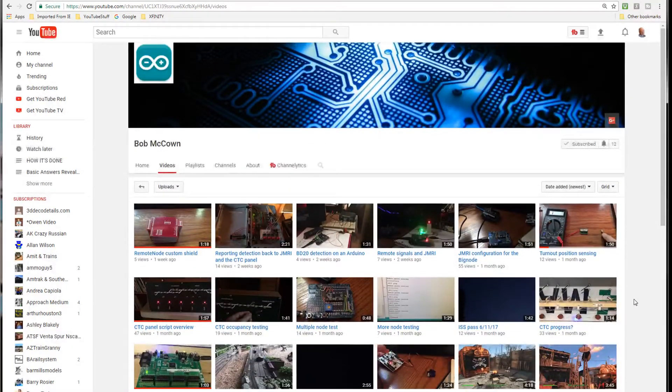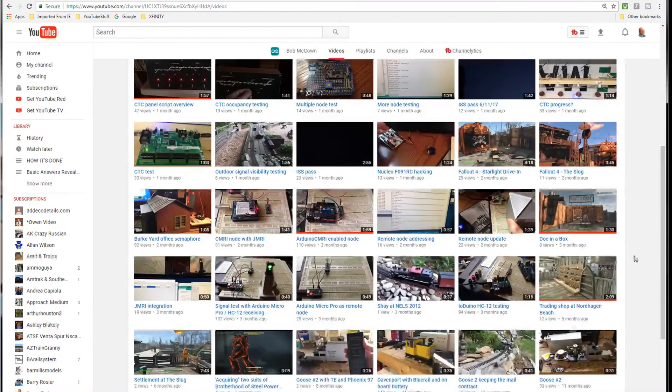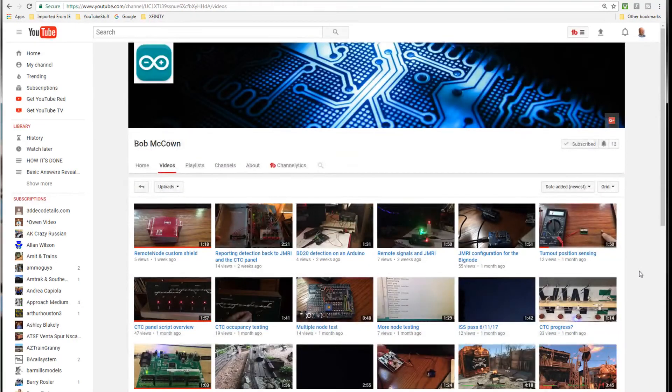He's doing a lot of projects on there and you could learn a lot by watching what he does. He's not showing you the details of how he's going about it — he's showing you the end results — but you can still see what you can do with Arduino and JMRI, trying to link the two together. A lot of people would like to do that. Arduino is a powerful microprocessor with a lot of inputs and outputs that you could use.